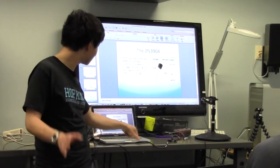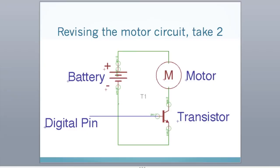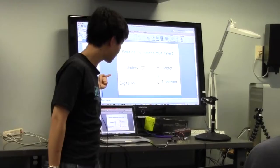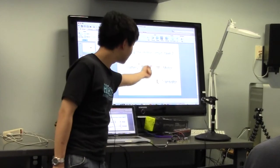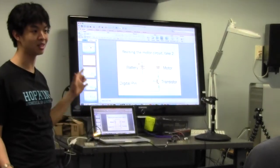So the circuit is: battery connects to motor, motor connects to transistor collector, transistor emitter goes back to ground. When I give the base a 1 or 5 volts, this thing will turn on. When I give it 0 volts, it'll turn off the motor. Makes sense?